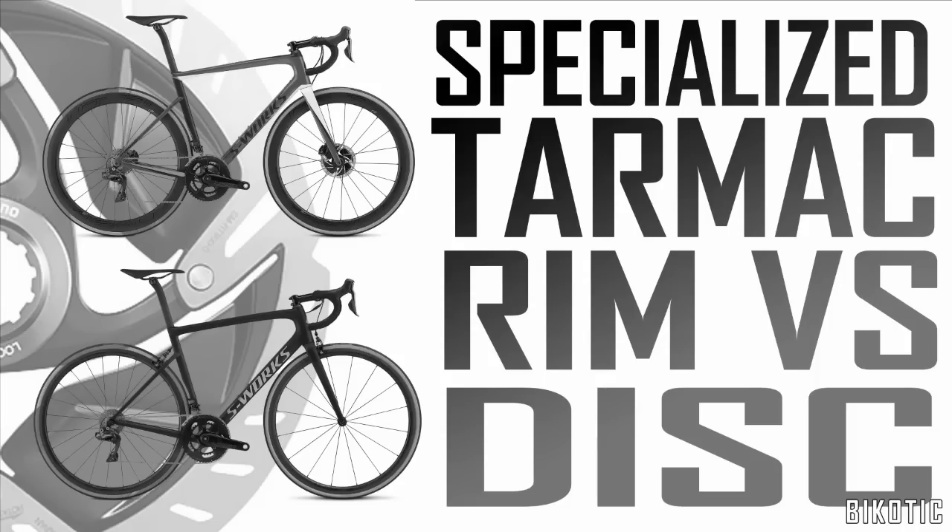Specialized have brought out the new Tarmac disc, probably to less of a fanfare than I was expecting. It sort of just kind of appeared. It's quite a big deal really, I think. So I thought what I'd do is have a look and see what the difference is between the rim brake version and the disc brake version. What exactly is the difference? Here we go.